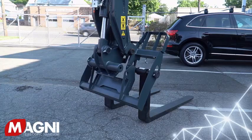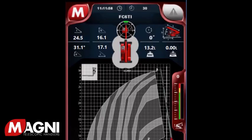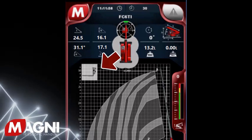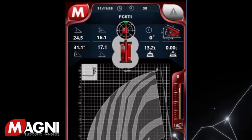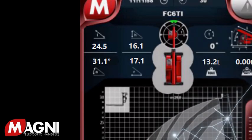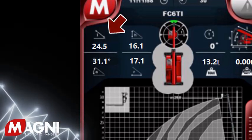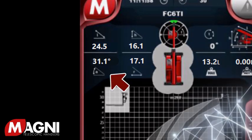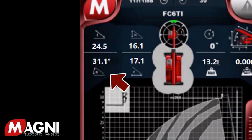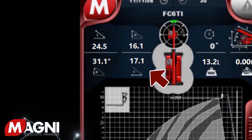Once your attachment is secured to the machine, it will be recognized by the RFID system. On the screen, you will notice a graphic representation of the attachment, and at the top of the screen it will list the attachment name. The top area of the screen provides detailed information about your load and the position of the boom. On the top left, there are four measurements representing the boom position: boom length (measurement from the back of the boom to the boom tip), boom height indicator (measurement from the ground to the bottom of the attachment), boom angle (the angle from the ground to the bottom of the attachment in degrees), and radius extension (the horizontal measurement from the center of the machine to the load center).